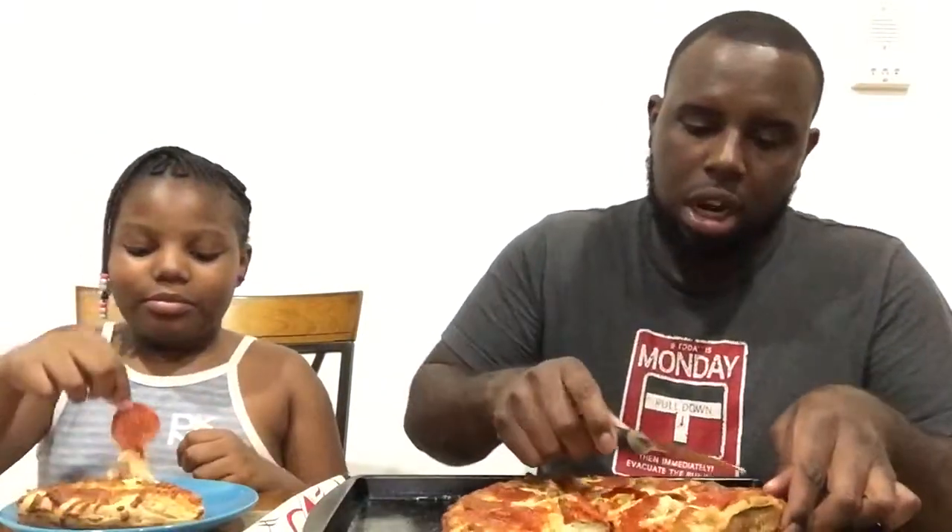This piece is for Lina. Put it right there. Now I'm going to cut a piece for myself.